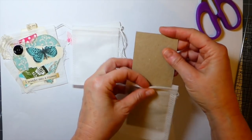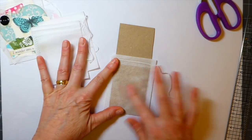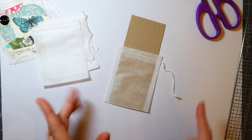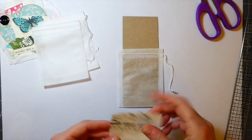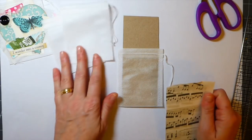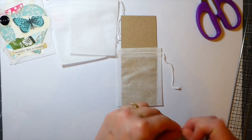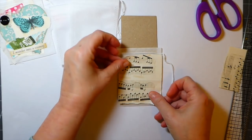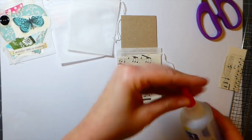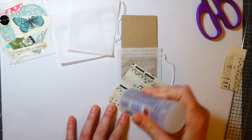Some of mine I haven't bothered with the cardstock insert because I'm happy for it to just be a single pocket, and particularly if you're going to run this through the sewing machine there's no point in doing this step. We'll do one each way. You need to keep that cardstock moving otherwise it's going to glue to it. I'm using some sheet music on the background and the three-in-one glue today because it dries a lot quicker — apply it really, really lightly.